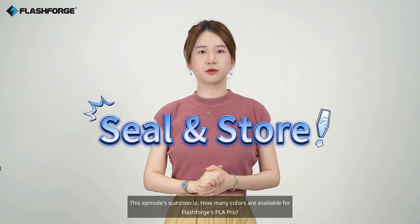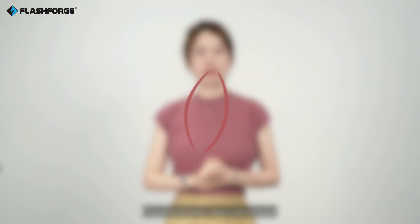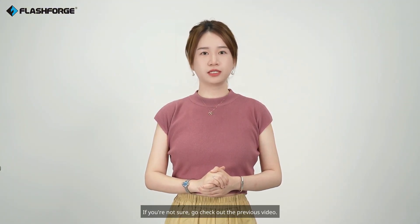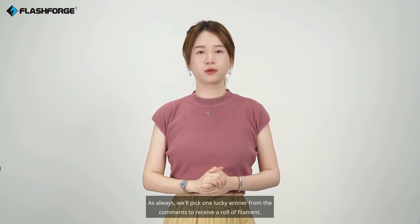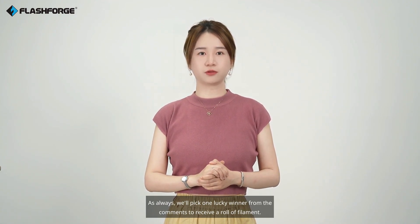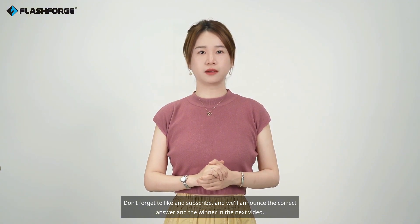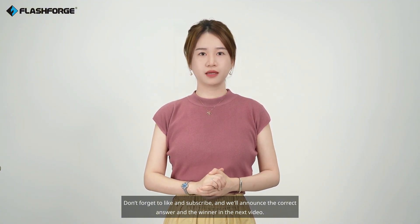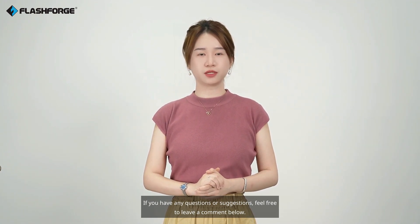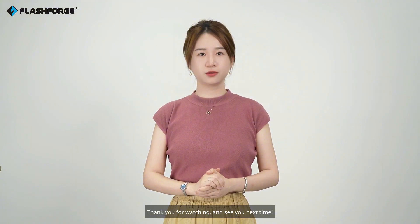That's all for today's video. This episode's question is: how many colors are available for Flashforge's PLA-Pro? If you know the answer, drop it in the comments. If you're not sure, go check out the previous video. As always, we'll pick one lucky winner from the comments to receive a roll of filament. Don't forget to like and subscribe, and we'll announce the correct answer and the winner in the next video. If you have any questions or suggestions, feel free to leave a comment below. Thank you for watching, and see you next time.